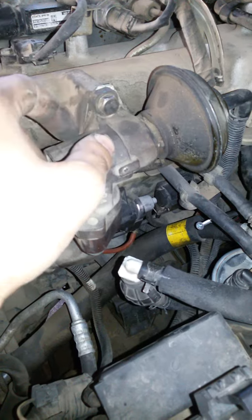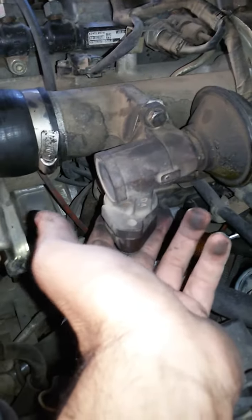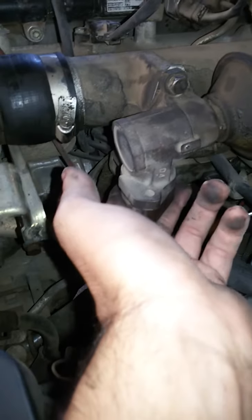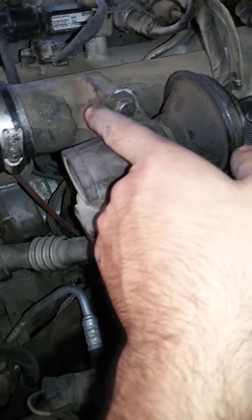Once the bolts are removed, you can remove this part and dip it in gasoline. Clean the insides — one entrance here and the other one down there — with a toothbrush. Brush it with gasoline or petrol and put it in the sun for 15 minutes until it dries.